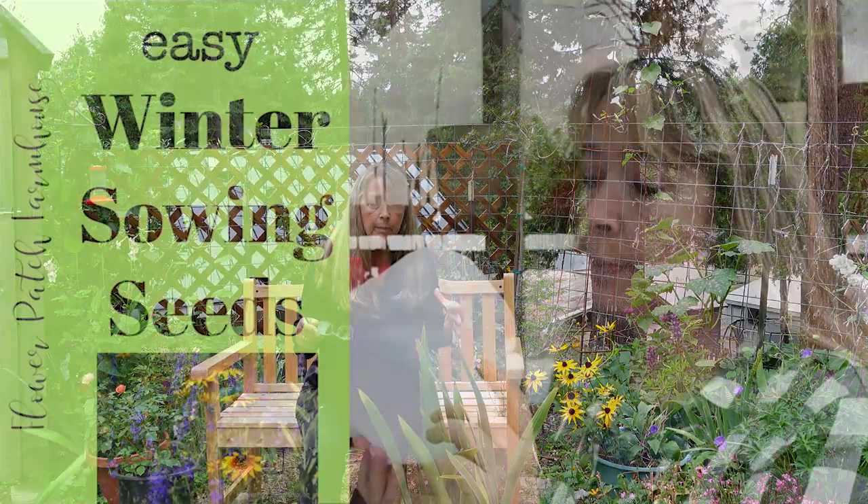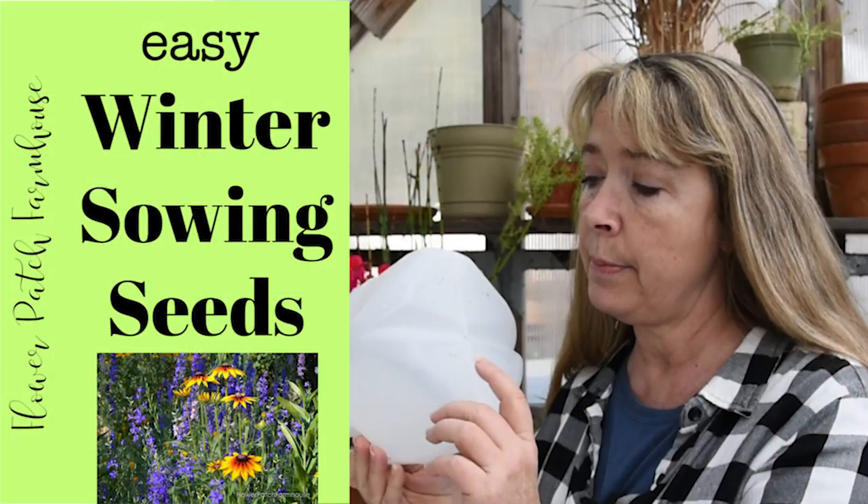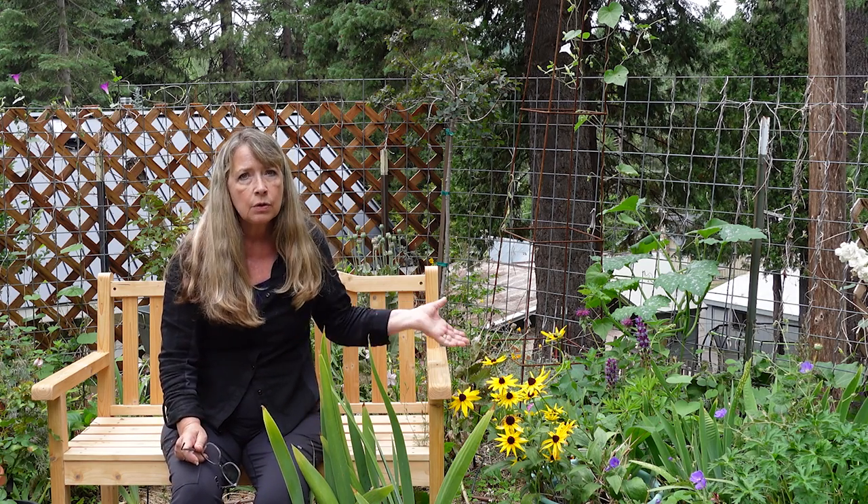Winter sowing is a great way to start hollyhocks. I use milk jugs or water jugs — you can sow practically an entire packet in one and then divide them into separate individual little pots once they get to a size to transplant. That's a super easy way to get a lot of plants. Or you can wait until it's time to put them out in the garden and direct sow. I also like indoor sowing, but since hollyhocks grow so easily directly in the soil or via winter sowing, I don't usually start them indoors.